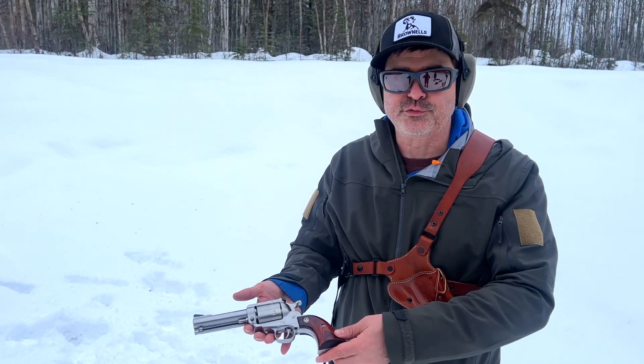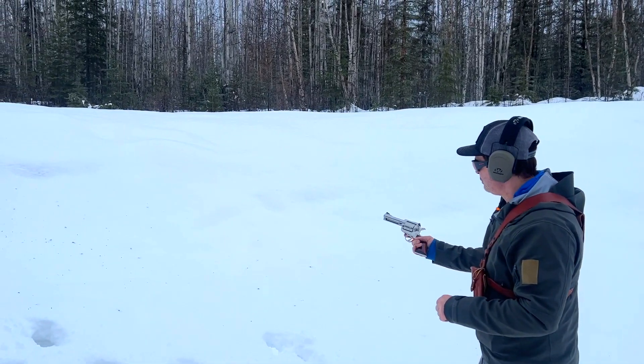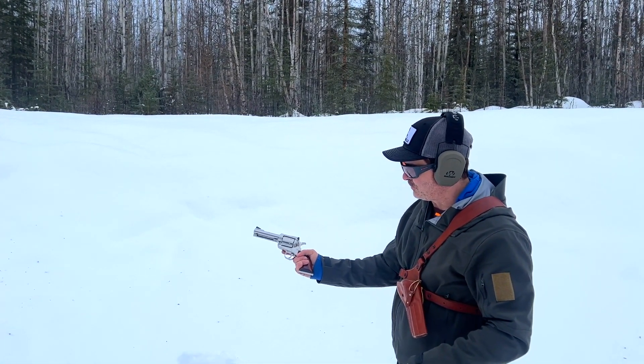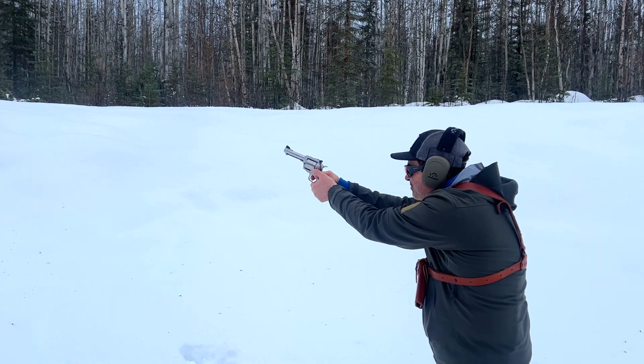I haven't shot one of these in a while, so let's see how I do with it. He's telling me with this little cowboy grip and the wood grips, it tends to roll your hand back — so we'll see how that goes.